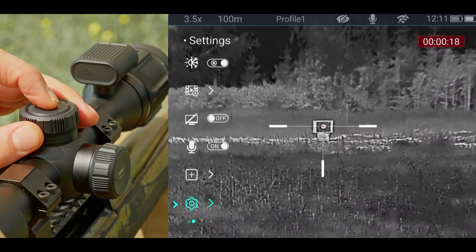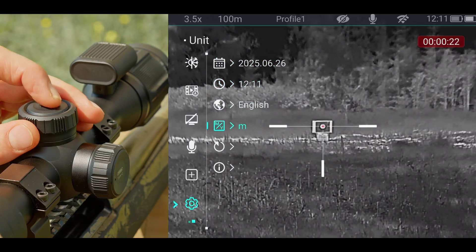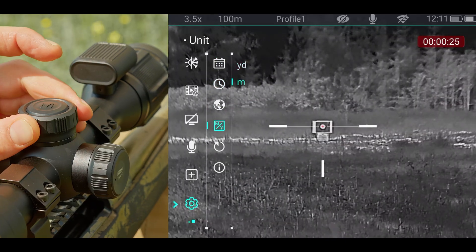Hold the top button to enter the main menu, then go to settings and choose your preferred measurement units — meters or yards.